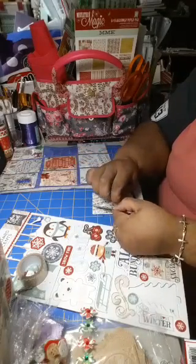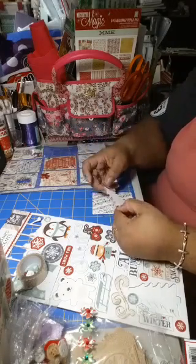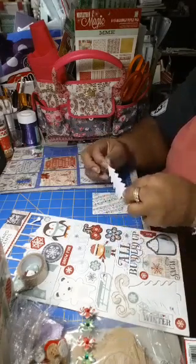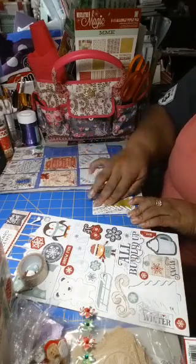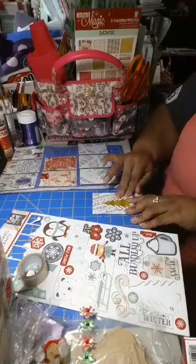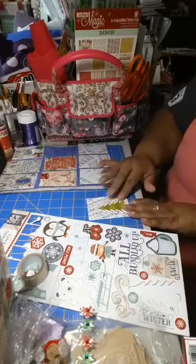You can always go back and do little accents — like a little piece of sequins or some bling somewhere. Let me make sure this is straight. Okay, so we got a little Christmas tree. Now what else do I want to do?